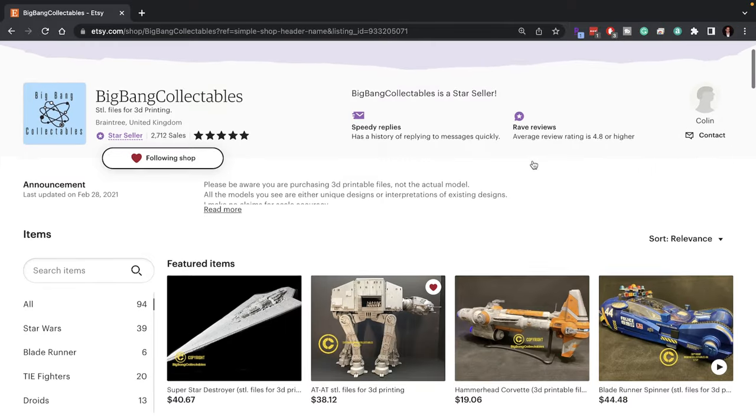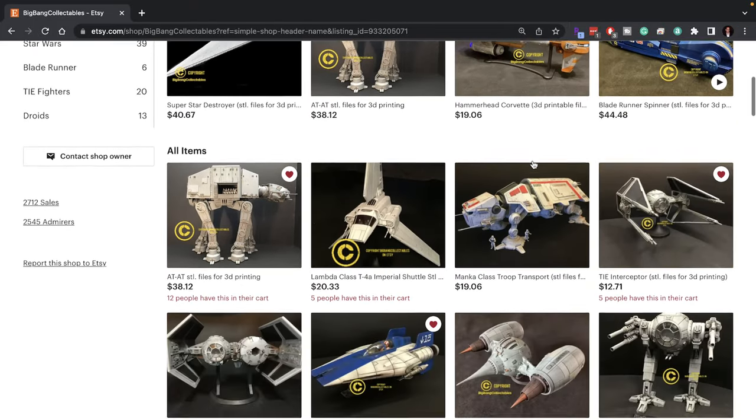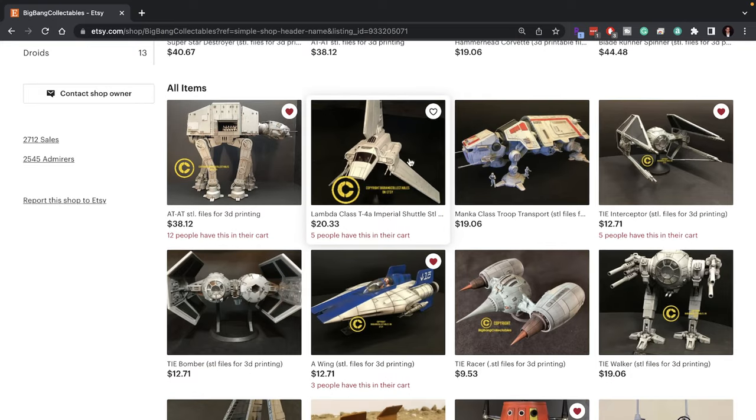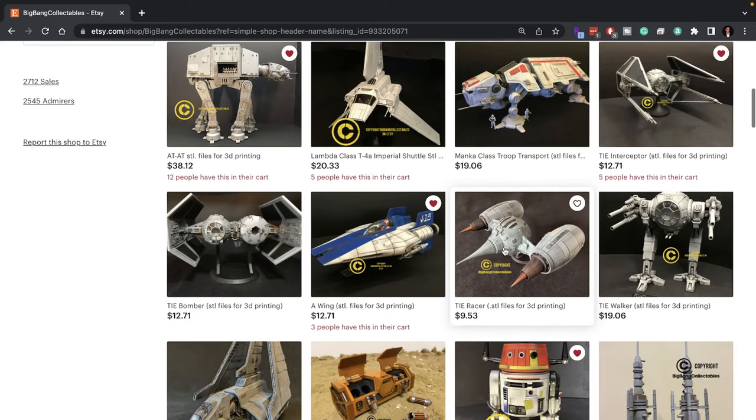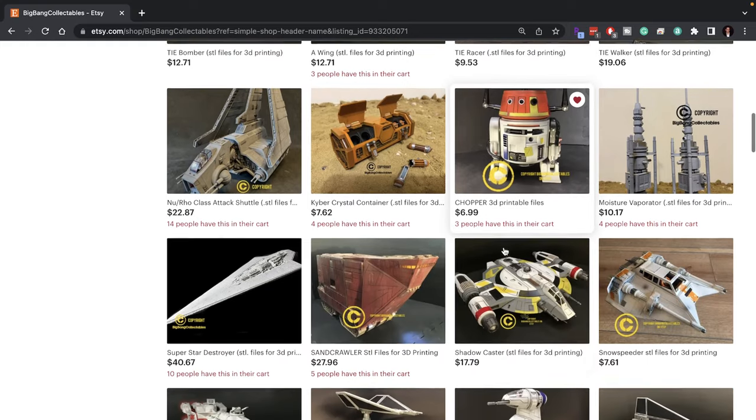I somehow stumbled onto Big Bang Collectibles shop on Etsy, and holy cow, my credit card started hurting. Colin over at Big Bang Collectibles has created some amazingly beautiful 3D printable models. He has a Super Star Destroyer, he has an AT-AT, he has a TIE Bomber, and so much more. It's crazy.